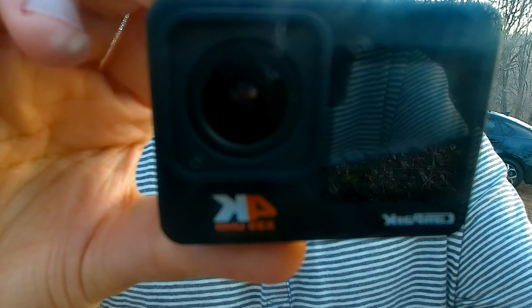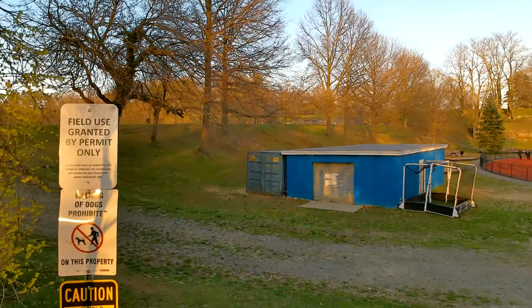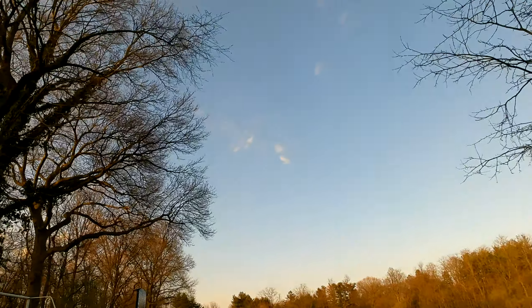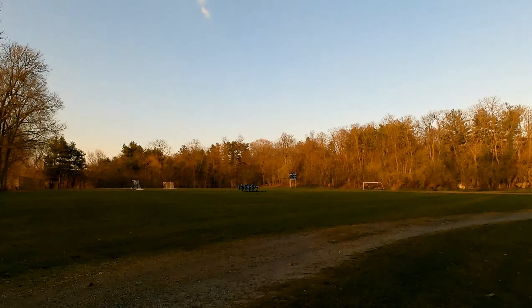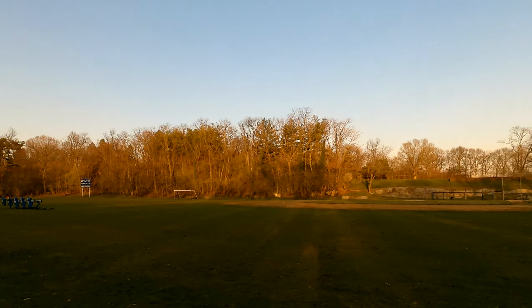Again, this is the Campark X35 action camera that we purchased on Amazon for between $80 and $100. We're just taking a walk right now so you can see if the walking is causing the image to look shaky, or if you think the stabilization is doing its job. As you might know, you can find lots and lots of action cameras on Amazon — some for around $50, which produce great quality video, and some for more than $50, which also have great video and possibly even more features.